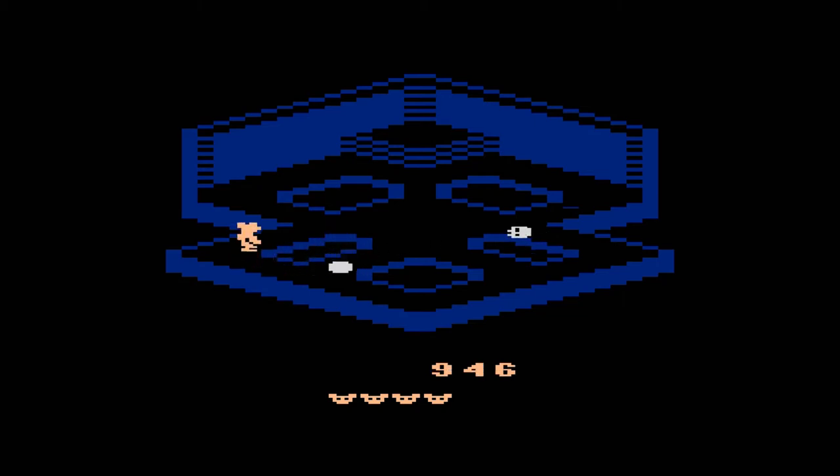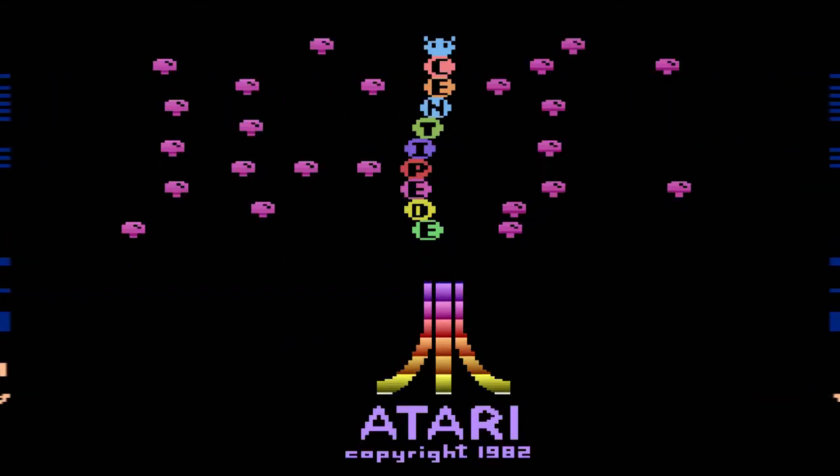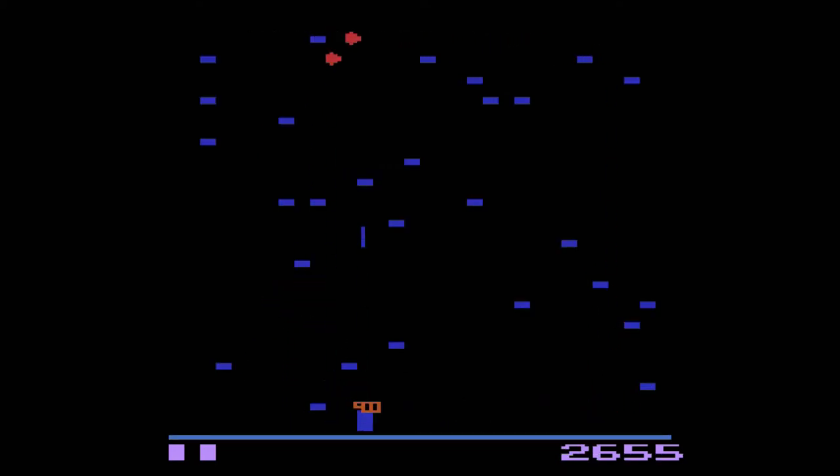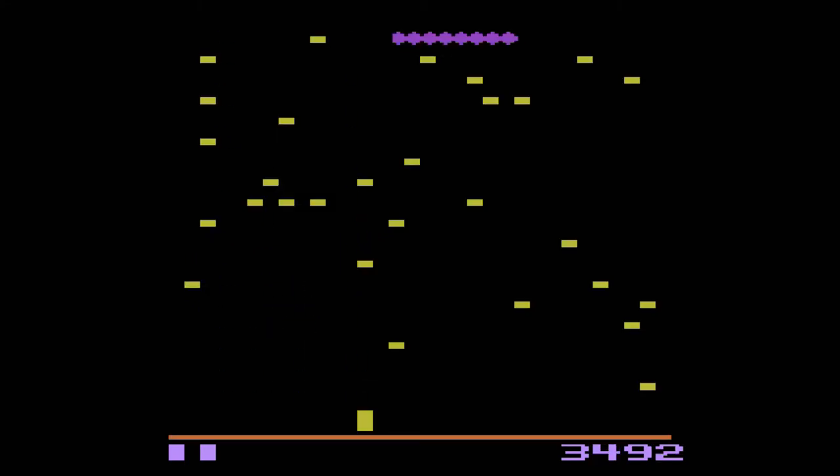The shoulder buttons kind of bother me — they're very loud, almost distracting. When I'm playing a game and I have to use the shoulder buttons, it kind of gets on my nerves. That's not to say they don't function; the shoulder buttons work just fine. But it's loud. It's not something I can really get upset about because it doesn't impact the functionality of the console or the games at all, but it is something I notice every time I play.